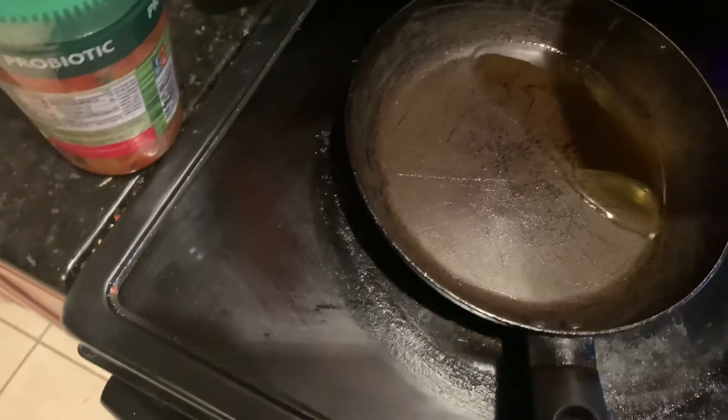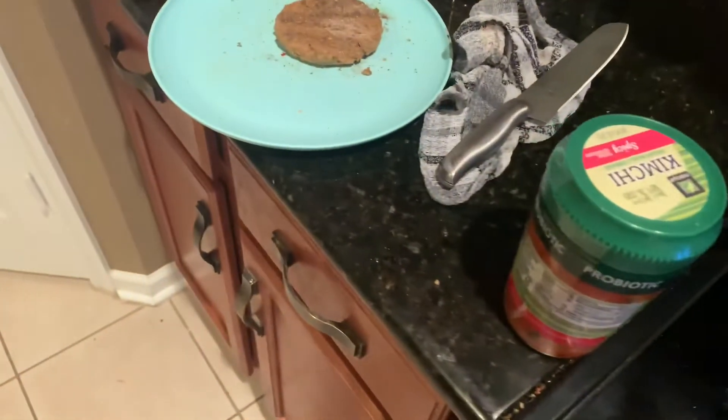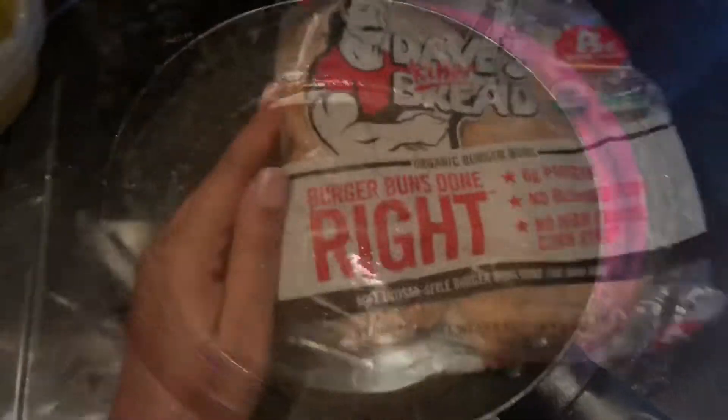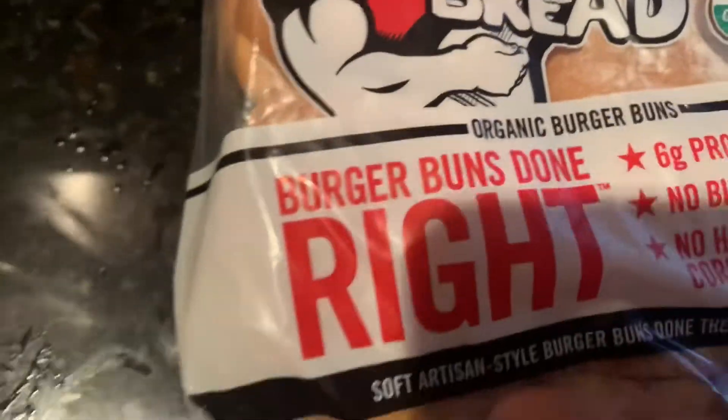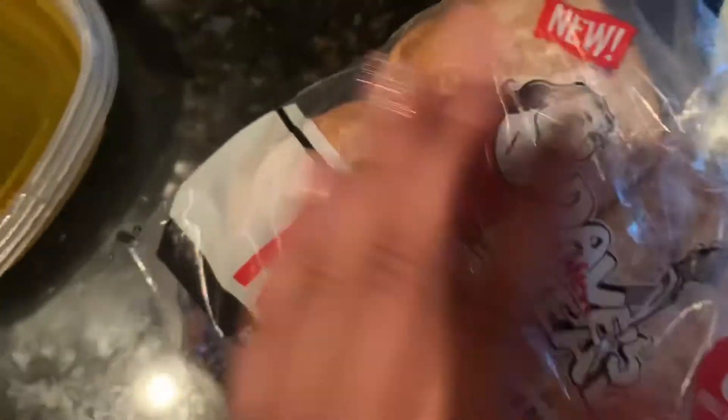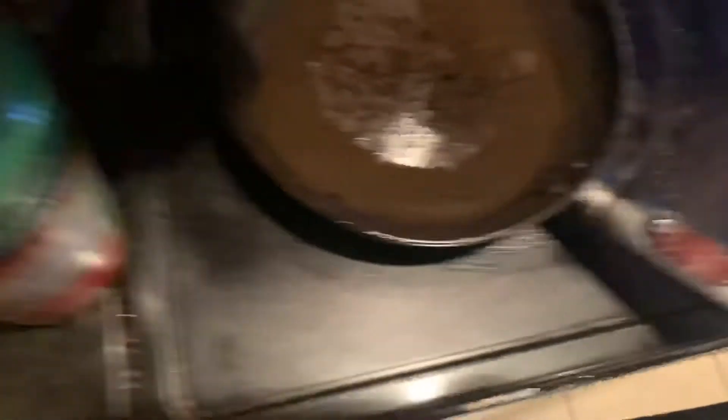Now we're gonna put some oil in the pan. Let me grab some oil — oh, I might have put too much, let me put some back. Alright, that should be a little oil. Got the pan oiled, now we're gonna let it heat up a little bit. And don't think I forgot about the bun — the bun is also big. I got organic buns, it's all healthy. I might just put them in and toast them real quick.